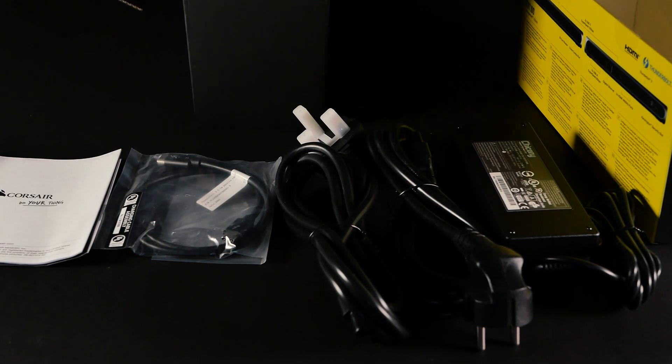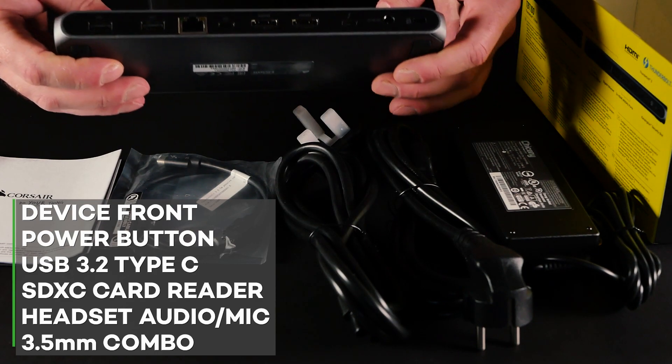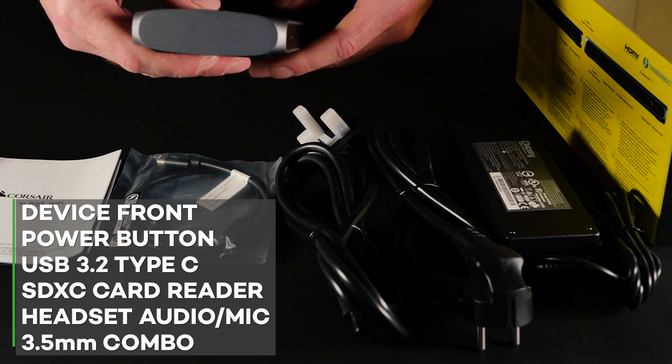On the front of the device you're going to find the power button, a USB 3.2 Type-C port, an SDXC card reader, and a headset audio mic combo 3.5 millimeter input.